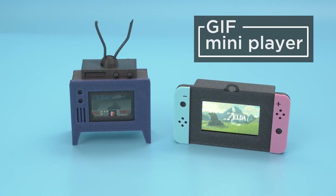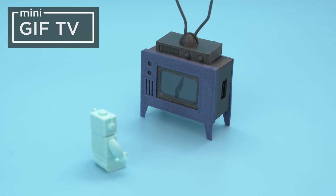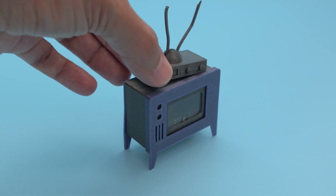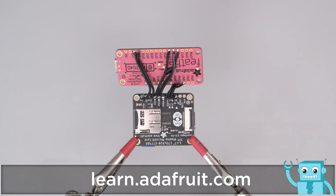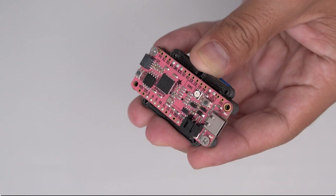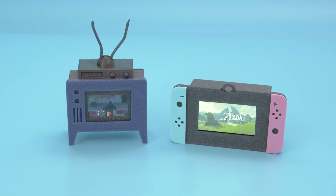Over on Adafruit, there's a fun animated GIF player project created as part of a collaboration between the Ruiz Brothers, Katni Rombor, and Liz Clark. I like the vintage TV set 3D printed enclosure, and inside you'll find a Feather RP2040 board, a rounded rectangle display for that vintage TV look, a rechargeable battery pack, and a slide switch. You'll need to optimize the size of the GIFs to get them to work, but what's great is that all you'll have to do is drag them to the board to get them installed.